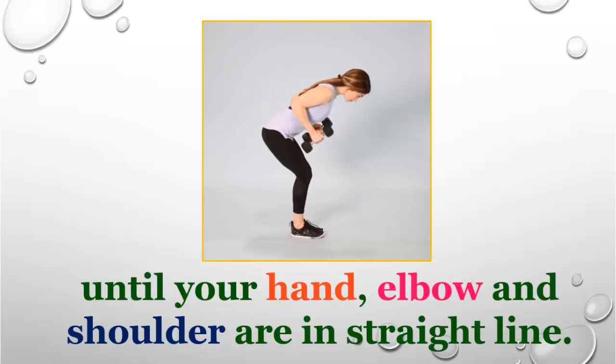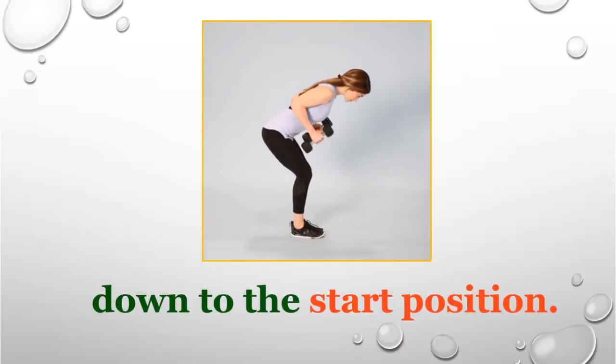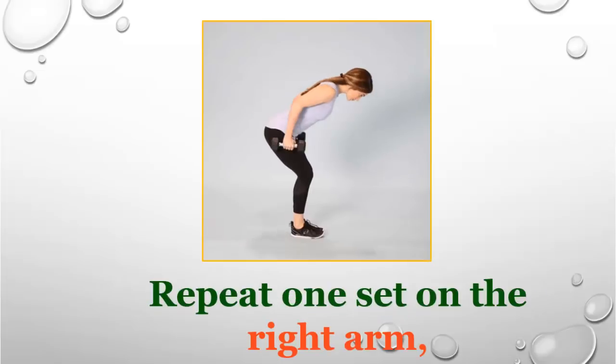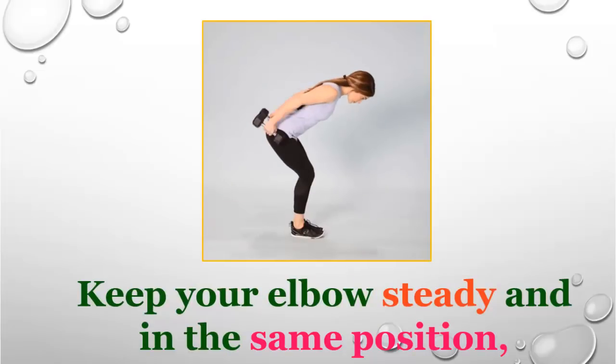Slowly bring your lower arm back down to the starting position and repeat. Complete one set on the right arm before switching to the left side. Keep your elbow steady in the same position throughout the movement, and don't lock your elbow in the straightened position.